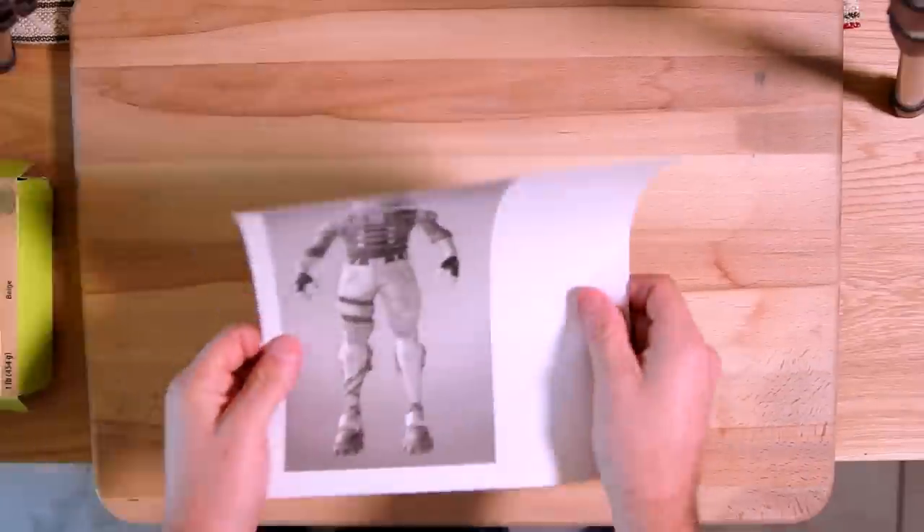Today we're going to sculpt Crackshot from Fortnite. And I would like to thank Epic Games for sponsoring today's video. If you haven't already heard, Fortnite is free to play on your computer, console, or mobile device.